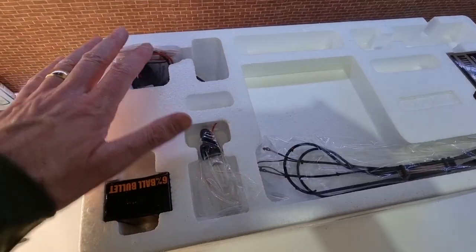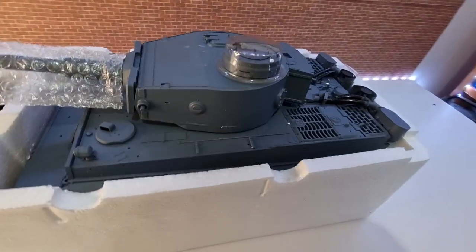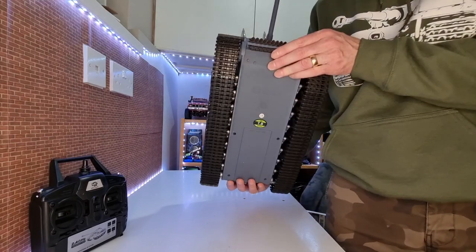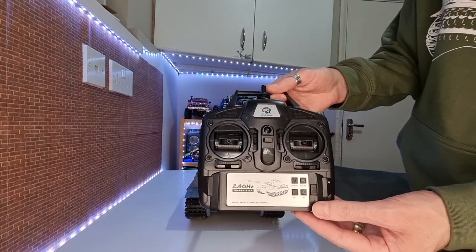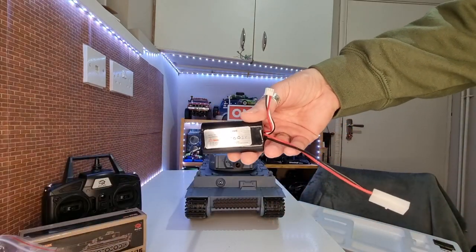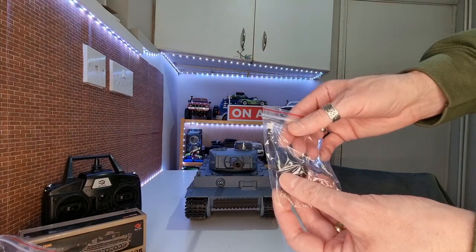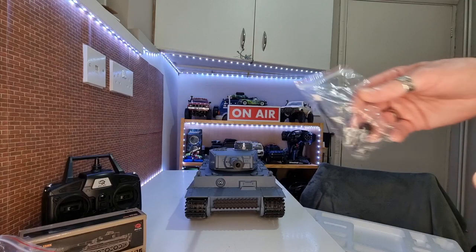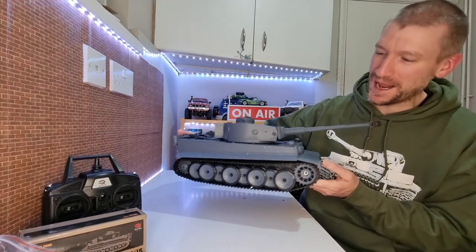So it comes in this polystyrene box. You've got all your bits and pieces, all nicely packaged. And if we lift that off, you've got the actual tank itself. You get obviously your awesome tank which is just absolutely huge. You get your transmitter, your box of accessory parts, your oil - because it makes smoke as well. You get your 1800mAh Li-Ion battery, your box of BBs, and your little infrared parts. Because you can actually battle with them - you can have multiple tanks battling each other with the IR receiver plugged in. And you get your instruction manual.